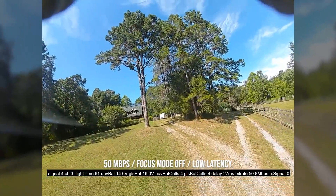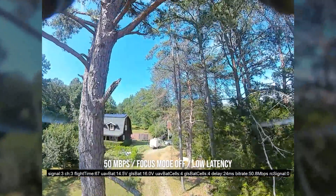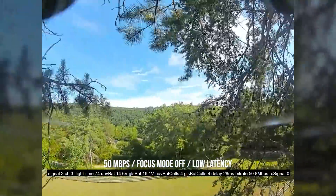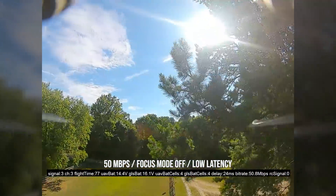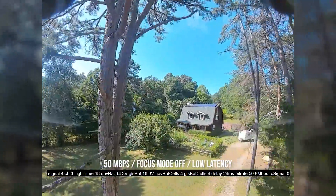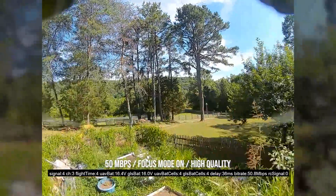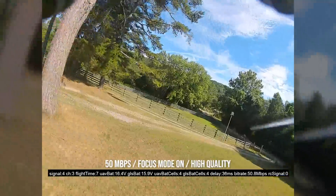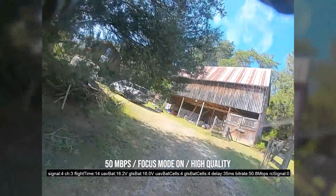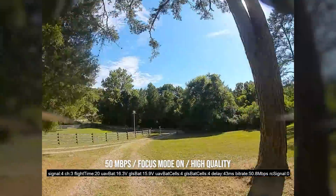If we fly up through the trees again, let's compare. I'm going to try and fly approximately the same path. I mean, there's really just no question that if you double the bit rate, all else being equal, you're going to get better image quality — that's not really up for debate. Now this is high quality, 50 megabits per second, with focus mode on so we can see what kind of effect focus mode has at this higher bit rate. But this is the highest image quality you're going to see.